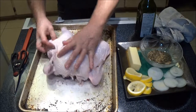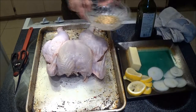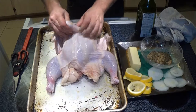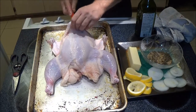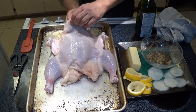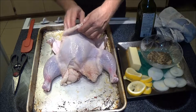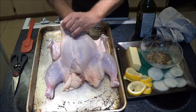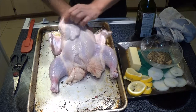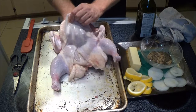So first I've got to get up inside here. What some people do is use a spatula to get up in there and try to get the skin free from the breast meat. Sometimes it can be a little finicky, but it's well worth it when you do this.